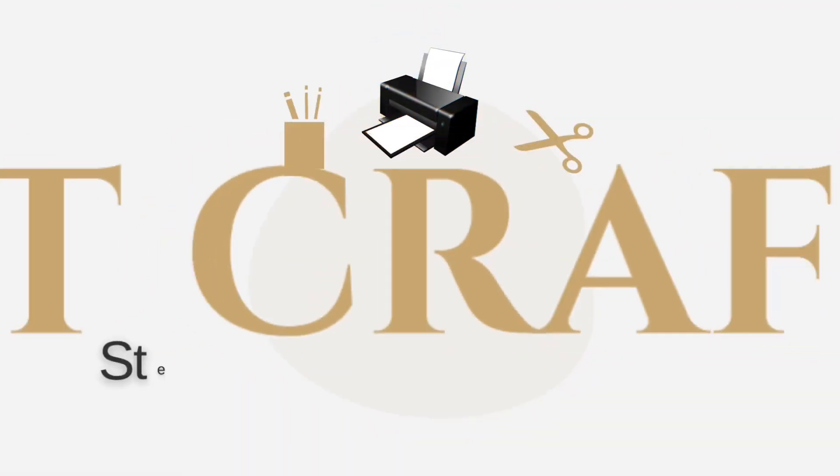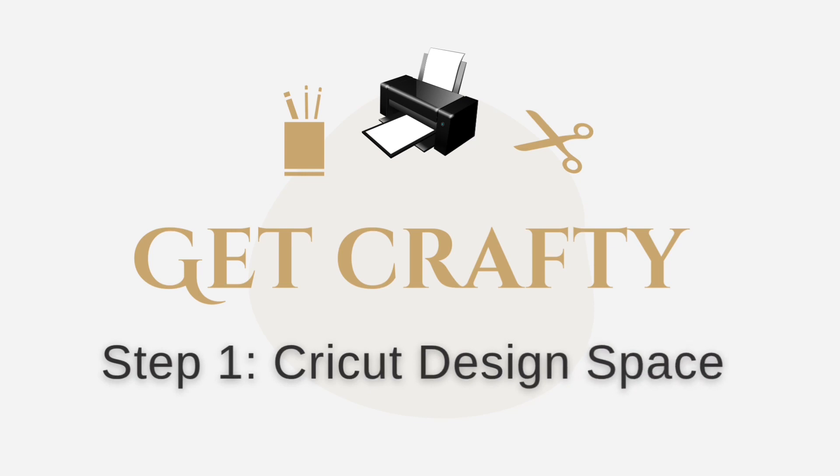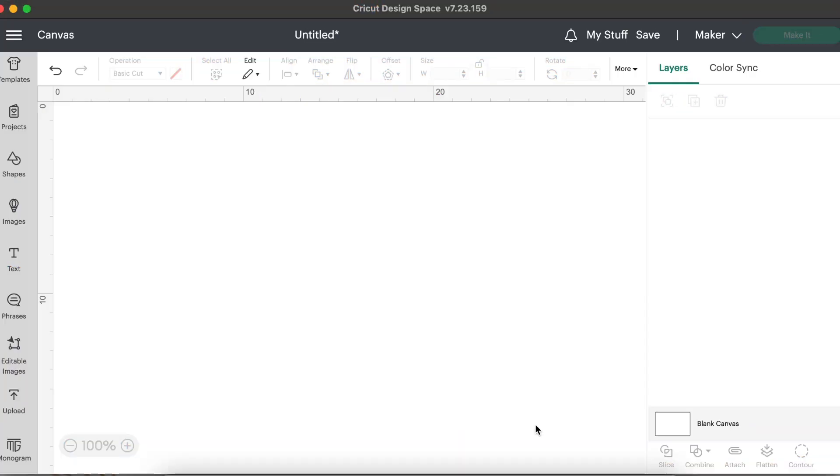Let's go ahead to step one, which is our Cricut Design Space. My blank canvas is all good to go. Now a really important side note before you start cutting: if you're using this for the first time, please set up your print and cut calibration. I'm going to show how to do that in a separate video, because if you skip it, it can otherwise cut in the wrong way.